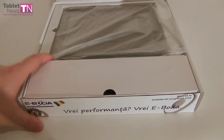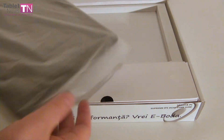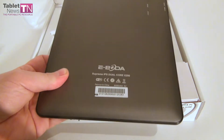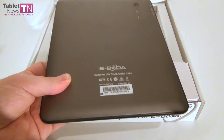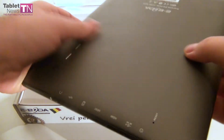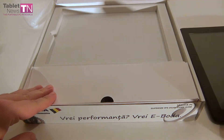Once again, huge name — the Iboda Supreme IPS Dual Core X200. I'm just gonna call it the Iboda X200, and here it is: 9.7 inch, feels pretty heavy. This is the branding — Iboda. They're local makers from Romania who usually make media players and various other electronic devices. We have dual speakers, a camera at the back, a bunch of ports and slots on the side, a very nice texture at the back, an aluminum case, and once again a pretty heavy device.